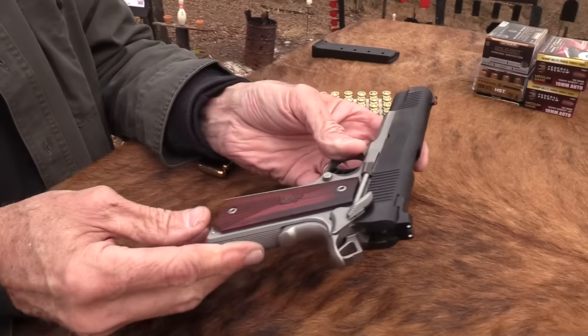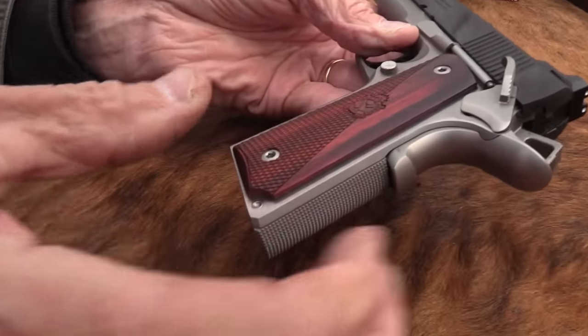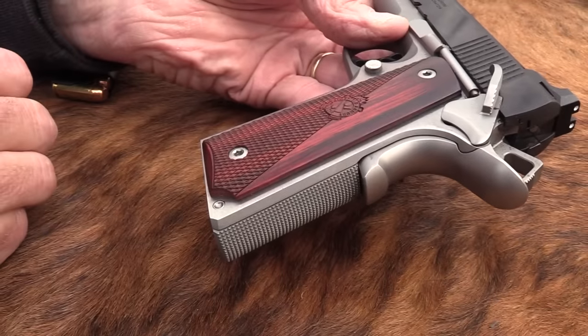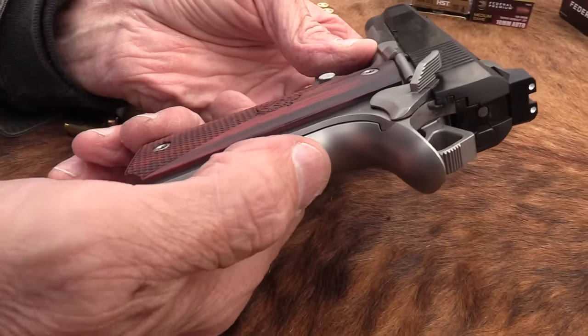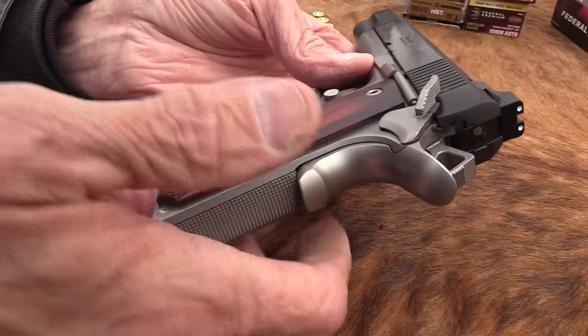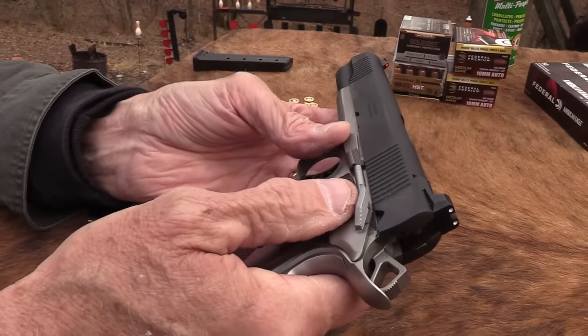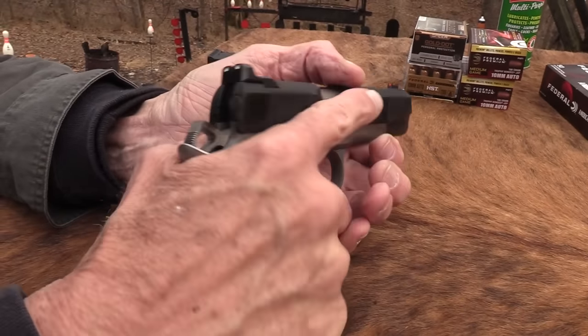They don't have it on the front strap, but you've got some checkering here. You've got this really good high-ride grip safety with the memory bump on it. That's handy sometimes — I'll talk about that. And it does not have ambi safeties, which I prefer. The other one's just in my way.